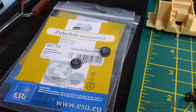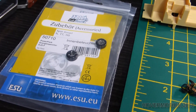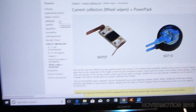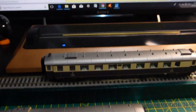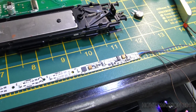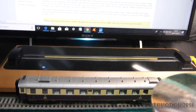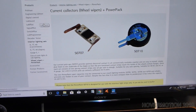If you're adding power packs to your coach, the 5710 is the latest power pack. There was one before that, which is the 5707, which looks like that on the left there. You've got to be careful when adding them to the actual circuit board, which enables consistent power — even if you've got dirty wheels or it goes over dodgy track, you won't get any flickering.